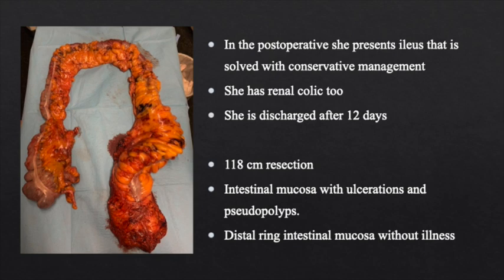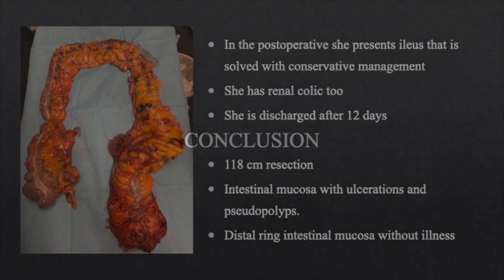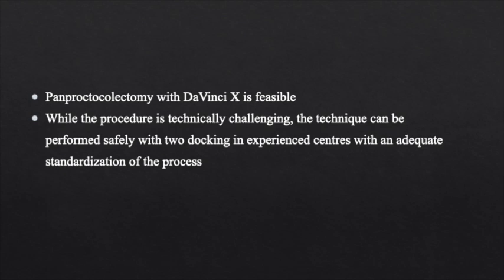In conclusion, pan-proctocolectomy with DaVinci-X is feasible. While the procedure is technically challenging, the technique can be performed safely with two dockings in experienced centres with an adequate standardisation of the process.